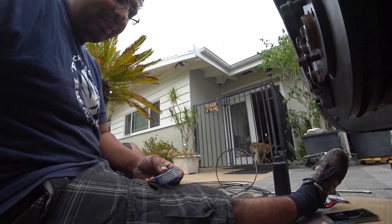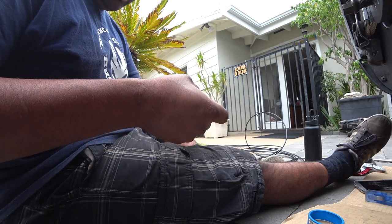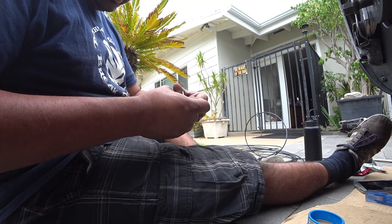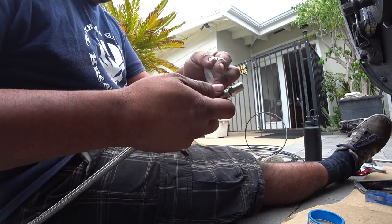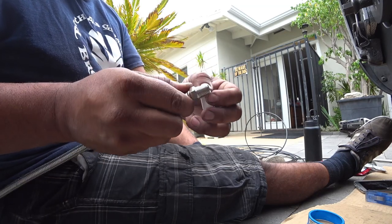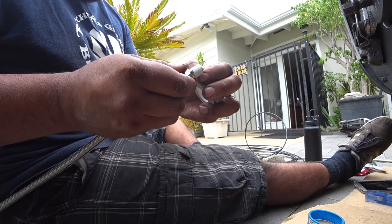First things first, let's get this hose set up. You are going to need some Teflon tape. We are going to do the fitting first and then the bag. Teflon tape is kind of weird — you have to make sure it is super flat. If not, it won't work really well. Wrap it in a circle and try to keep it as flat and square as possible. The reason for this is to make a really good seal. You don't want your bags leaking when you are driving, so take your time and do it right.